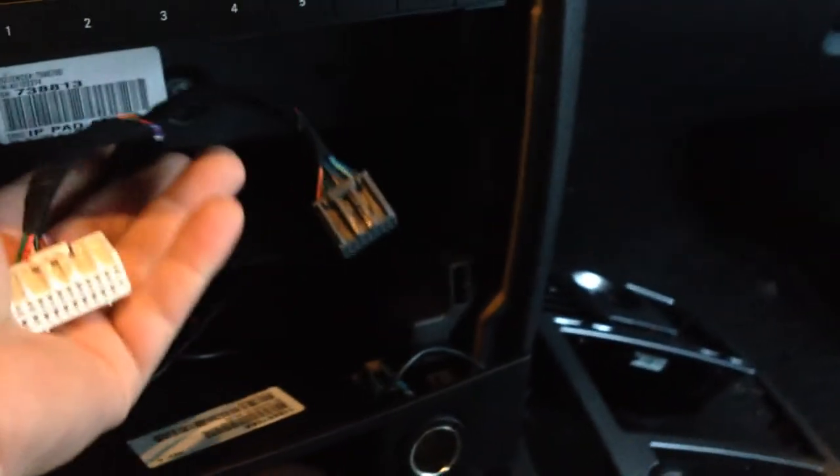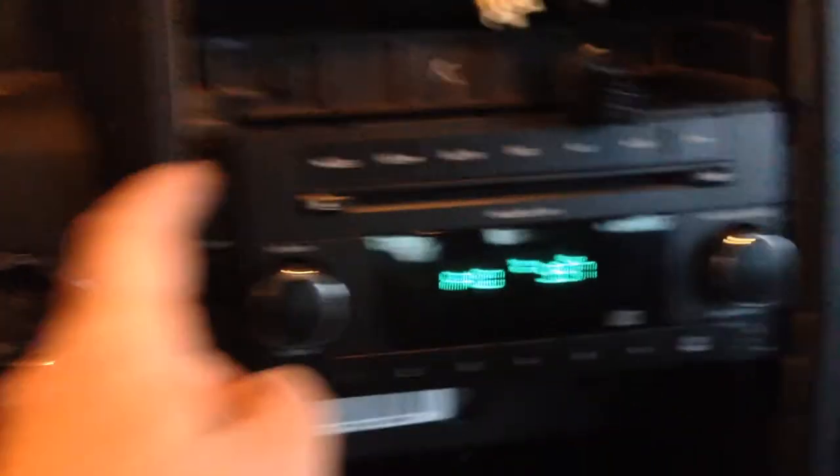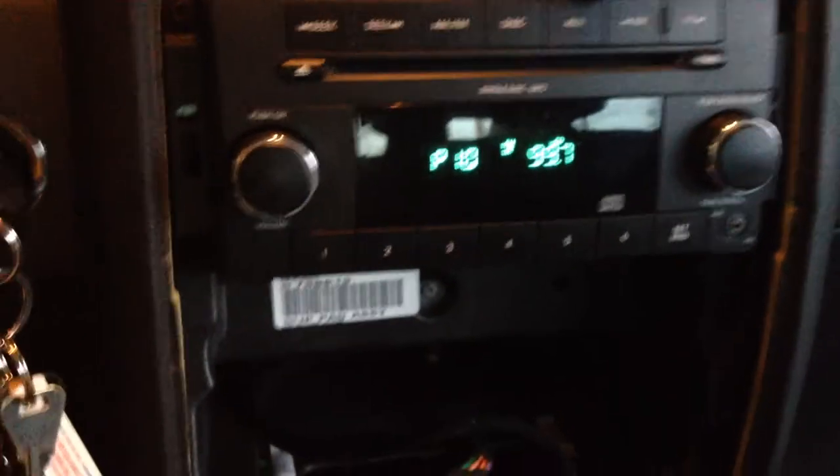So there's the business end of our power connectors for the climate controls. We've got power connectors for things at the top and the radio. The radio now is simply held in by four Phillips screws, and we'll go ahead and remove those next.